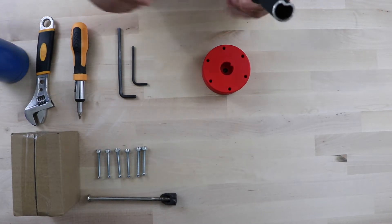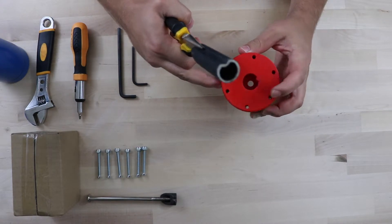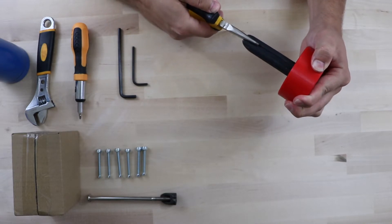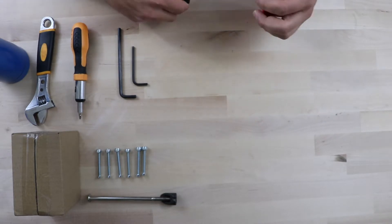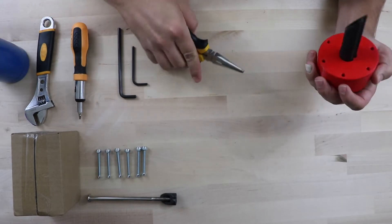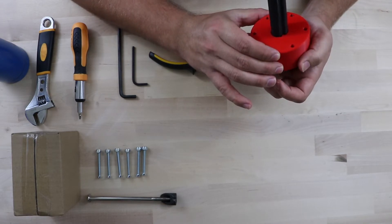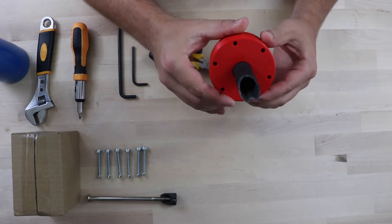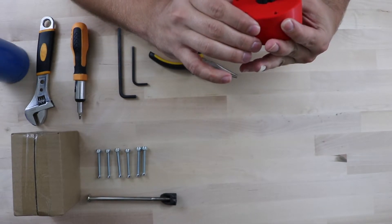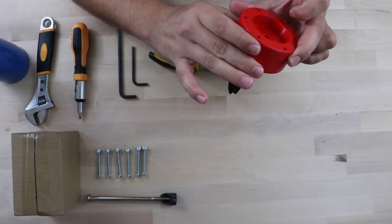Alright, now that should be good. We'll take our part and where the little slit is, that's what we'll meet with the steering wheel shaft. I believe we have hit the bottom of the shaft — you can look through the top of it to see whether you've hit the bottom, and while I was pushing it I could feel it getting closer and closer.